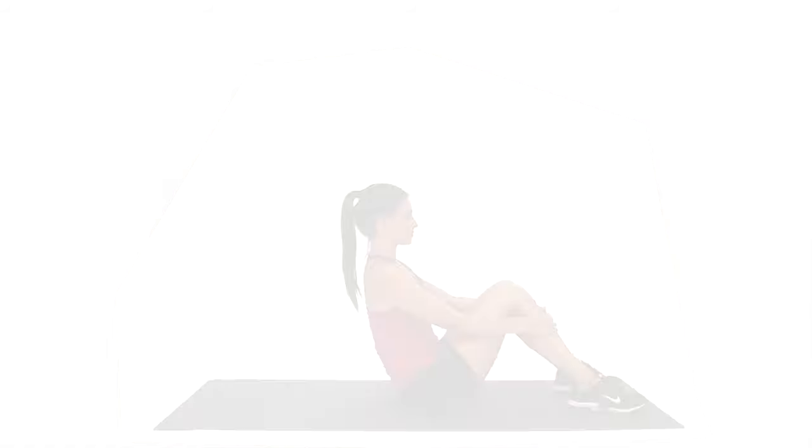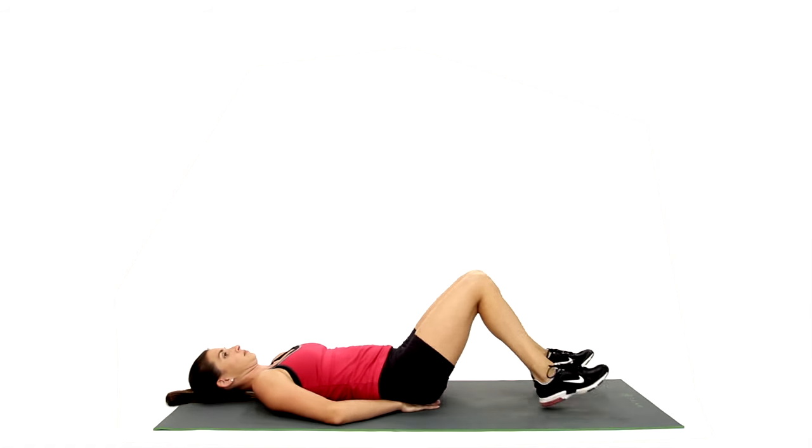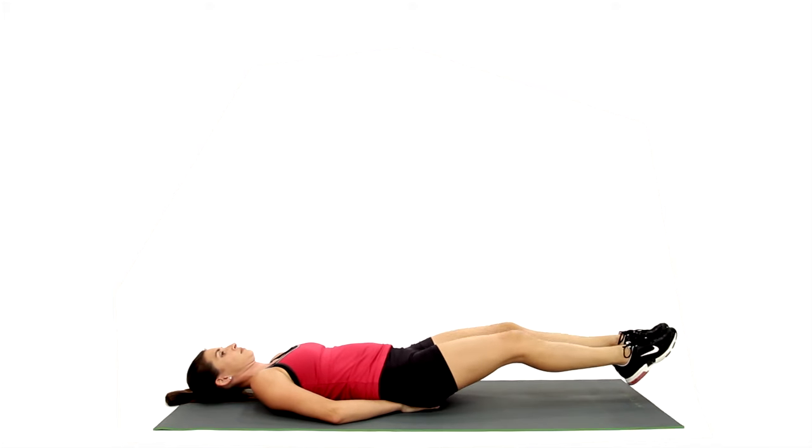A leg lift with hip raise is a core exercise that targets the rectus abdominis, psoas, and hip adductors. This exercise may be performed on a mat or on a weight bench.